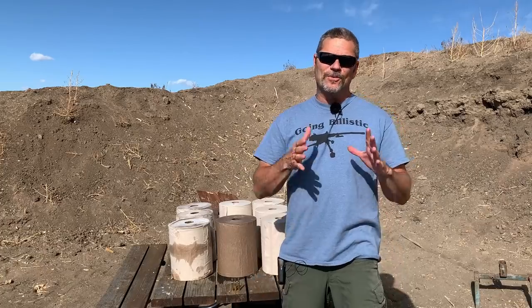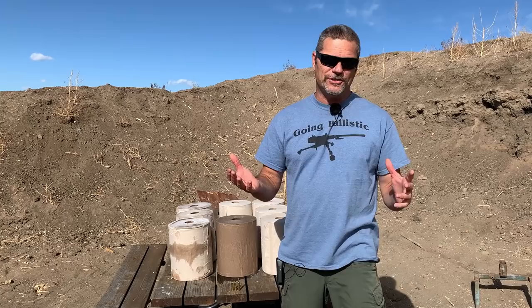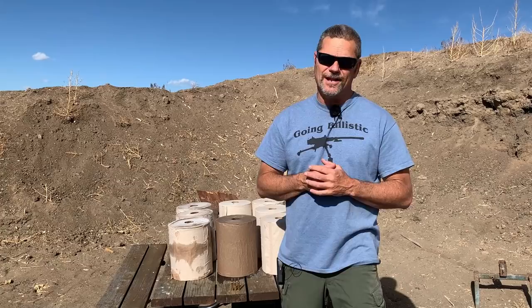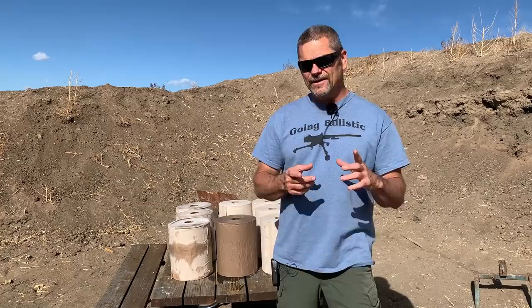Hey everybody, welcome back to Going Ballistic. Sorry we haven't shot a video in a week or so — we were out at Edwin Sarkissian's place doing some videos with them last week. Him and Jaspery, really really cool guys. Make sure you guys check his channel out for the videos that we did together, it was a lot of fun. We are back out on our range and we are back at it.